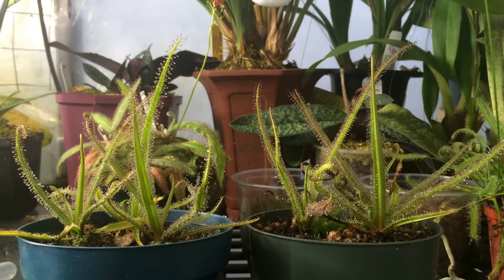Hi guys, welcome back to my channel. Today's video is going to be about king sundews. I've been getting a lot of requests lately on how I care for my king sundews, and I'll be the first to admit I am NOT an expert at it.